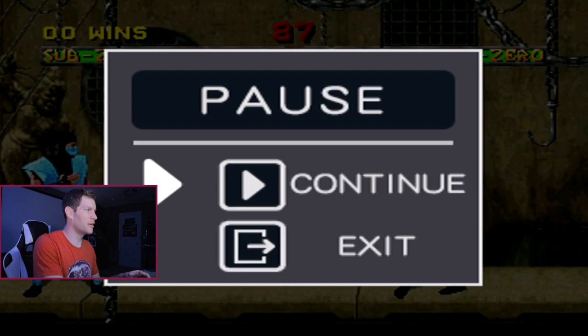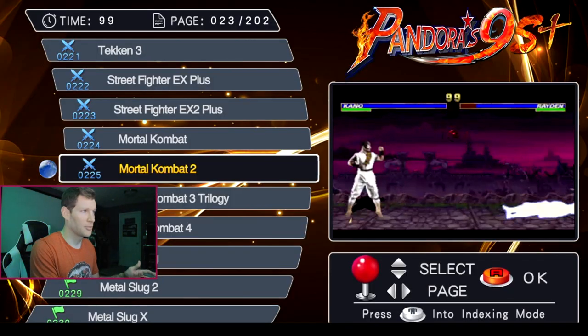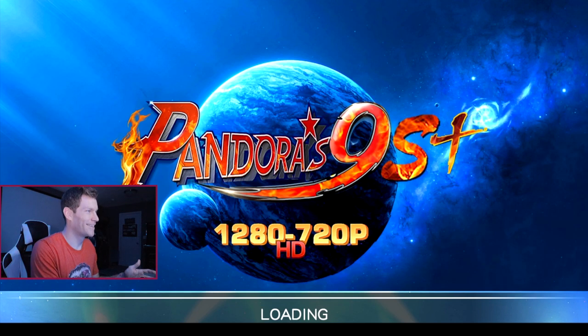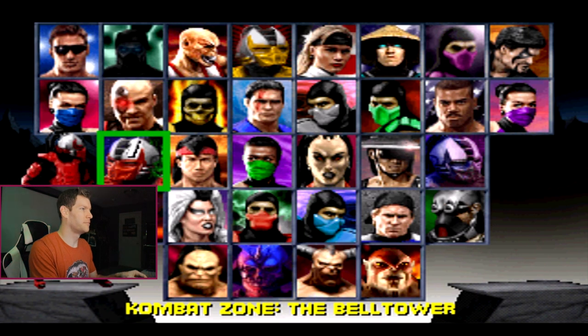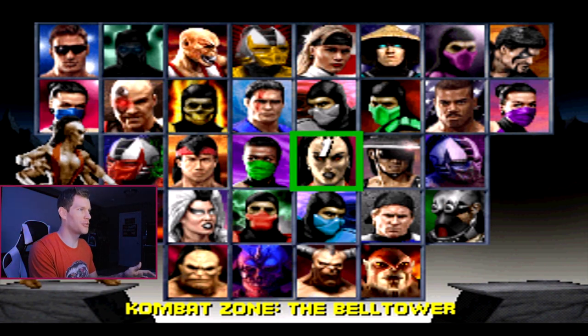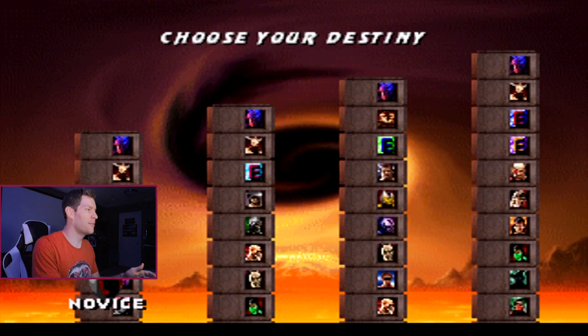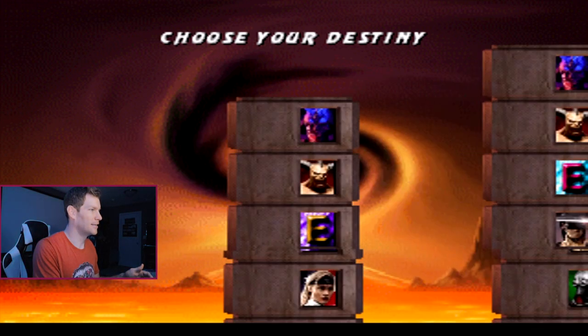Mortal Kombat 3 has a similar quirk in that it's not the arcade version either — it is playable, but definitely not the arcade version. Going into it quickly, you'll see all the characters are already unlocked and there's just no music in the background whatsoever. I don't know what version of Mortal Kombat 3 this is, but it's not the arcade version.